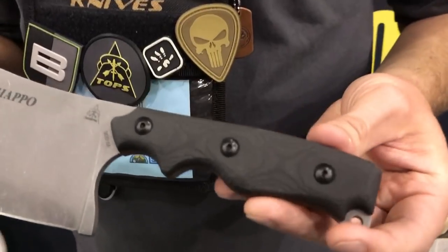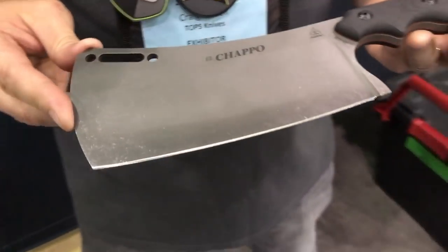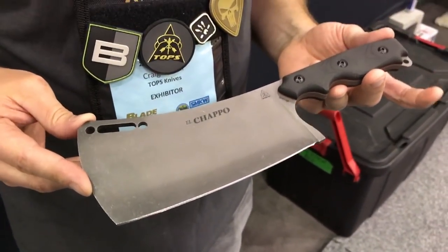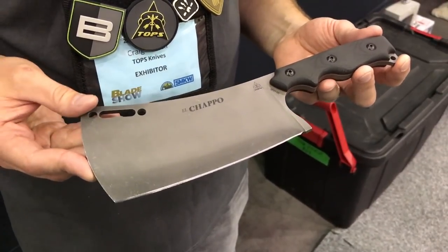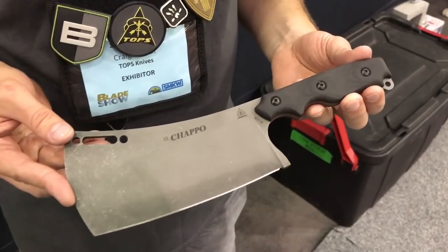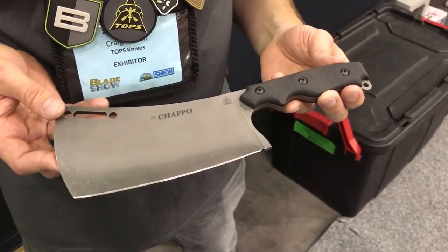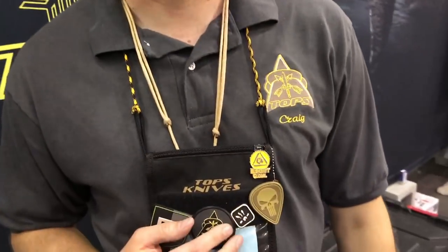It's 1095 steel with black canvas micarta handle scales, and we're doing our new acid rain finish on it. We're not going to release this until next year — we wanted people at Blade Show to get a chance to take a look and see something new. We usually debut everything at SHOT Show, so we thought let's bring something new to Blade and give people something cool to look at.